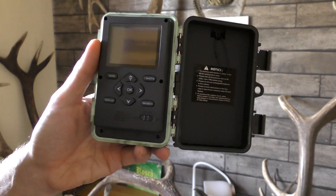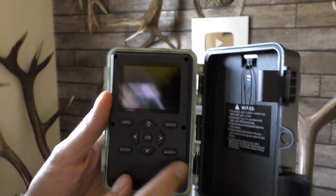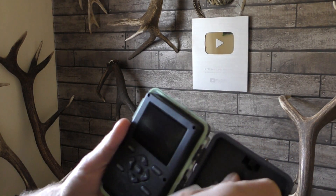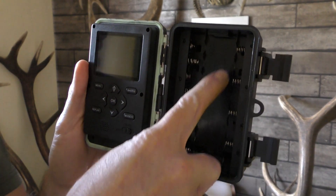Inside you've got a 2.4-inch LCD screen. It's got no batteries in it at the moment so it won't turn on, but yeah you've got a lovely screen. Your batteries go in behind here — there's a connection point there where you put your batteries in.